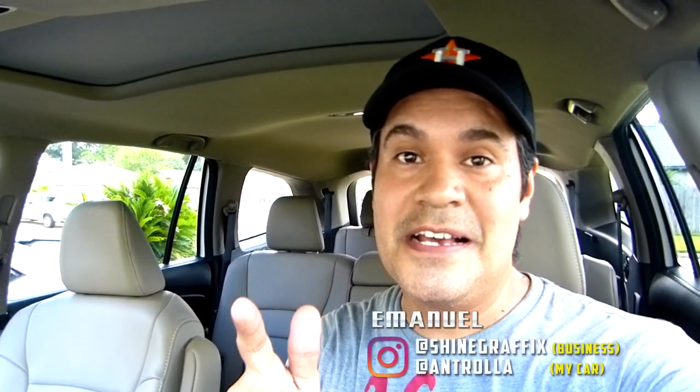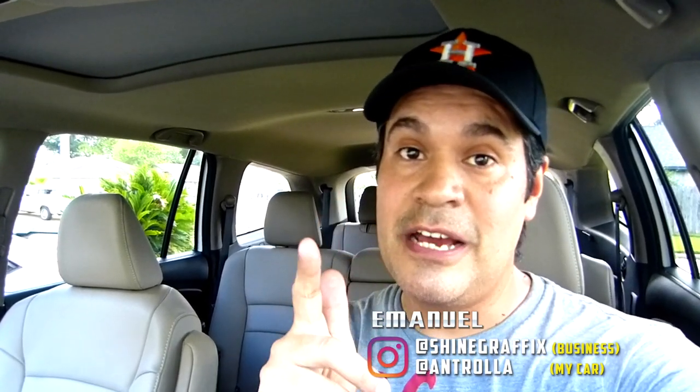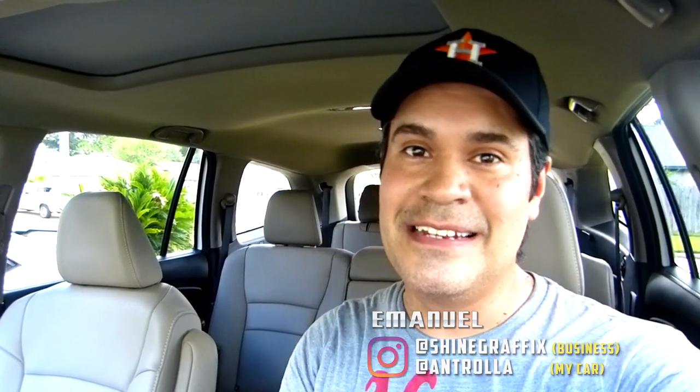Let me know what you guys think. If you like the video, please like the video. Subscribe for more videos like this one, and see you in the next video.